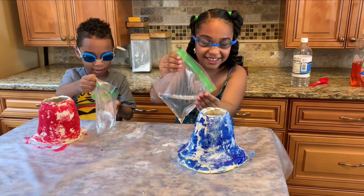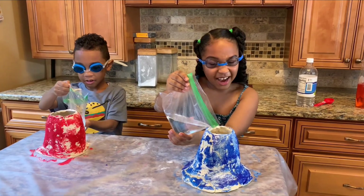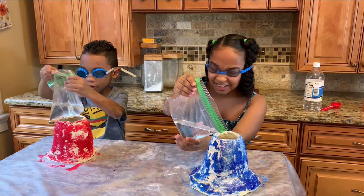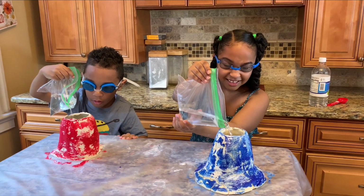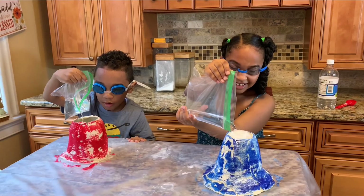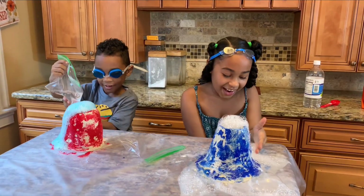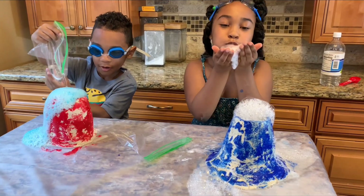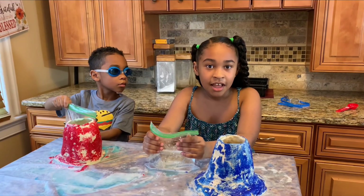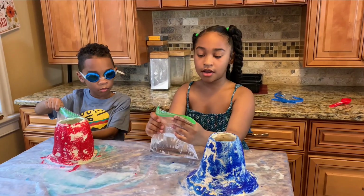I'm ready! Ready? One, two, three, four, five — ready, go! Whoa, it's like lava oozing out — bubbles! Oh my gosh, it's like coming out! Everybody wins! You guys like that reaction? Maybe we can do a second one. Are you guys ready? Ready! Set! Go! One, two, three...